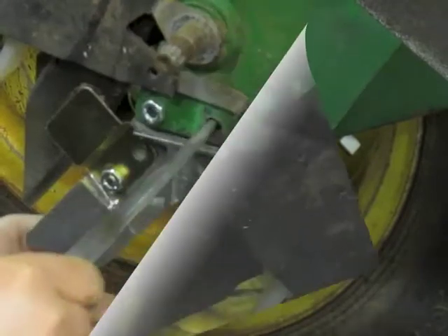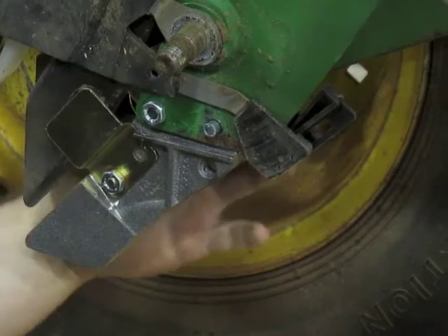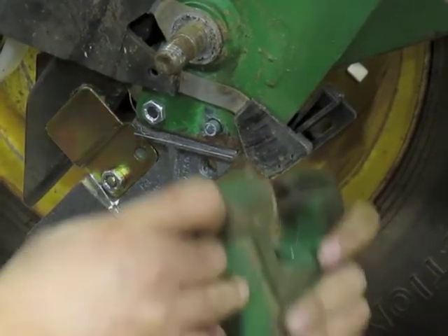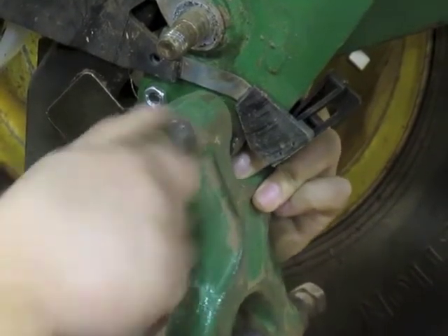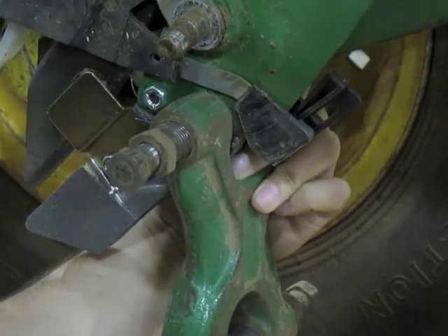We're going to use our alignment tool to line up the front. Put the JMR rivet in there — you want to get a rivet tool that has a little bit bigger diameter die in it. Screw that on there like so and start cranking.